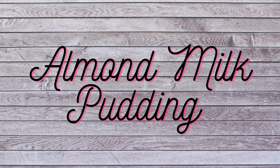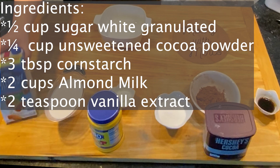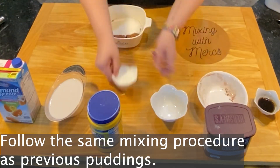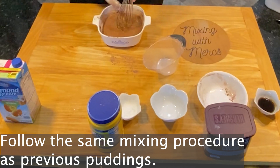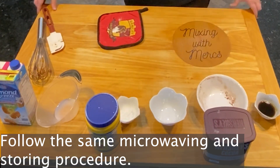Finally, we have our almond milk pudding. Almond milk is also an allergen concern because many people are allergic to tree nuts, and almond milk would trigger that allergy, so keep that in mind. For this one you'll need sugar, cocoa powder, cornstarch, almond milk, and vanilla extract. We are following the same mixing procedure and the same microwaving and storing procedure as the previous puddings.